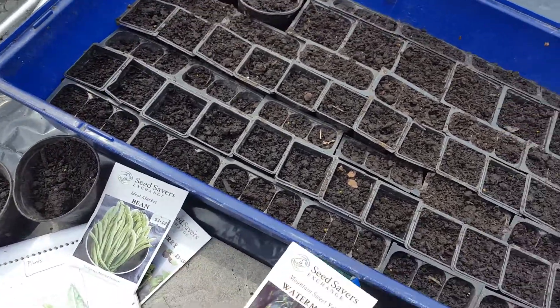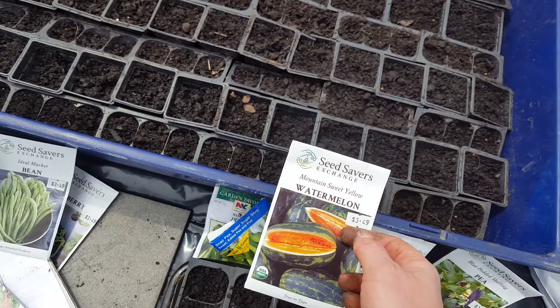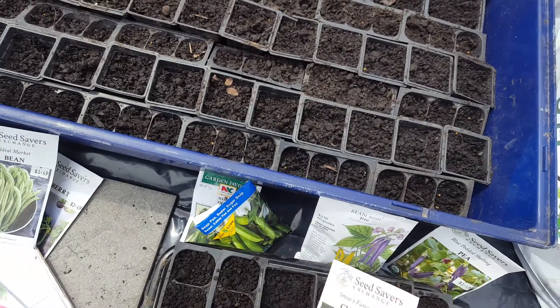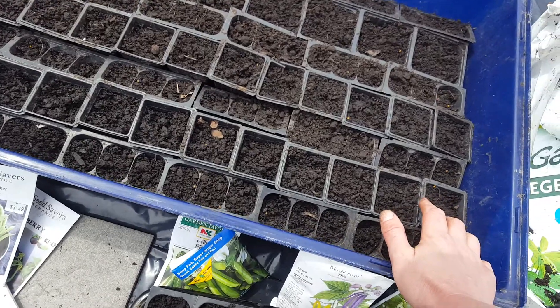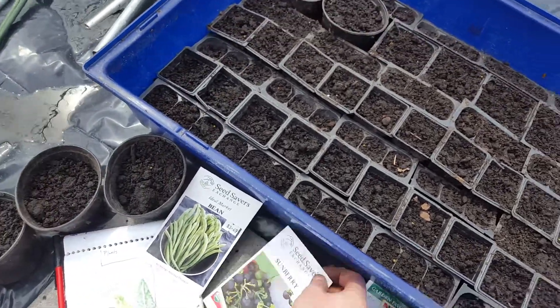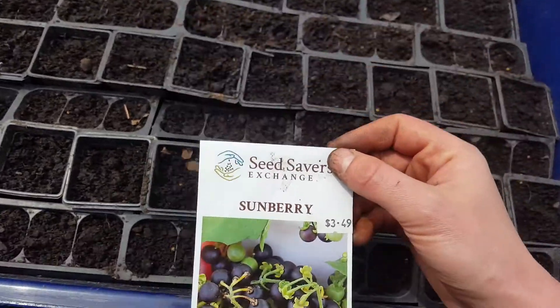For these two right here, it's all watermelon — mountain sweet yellow watermelon — because I really want to grow some watermelon. The other one that caught my eye is sunberry. I have no idea what sunberry is.